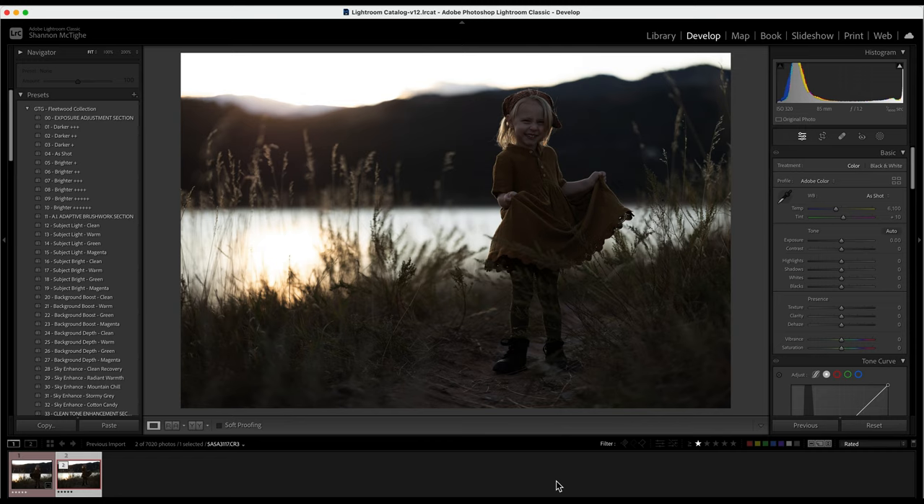They are kind of like a build-your-own preset pack, which is really unique and versatile. So I'm going to show you how to use them on this photo — this cutie pie right here. When you load the Fleetwood collection you have multiple presets on the left side, and it also comes with multiple brushes. Each section in the Fleetwood collection stacks on top of each other.